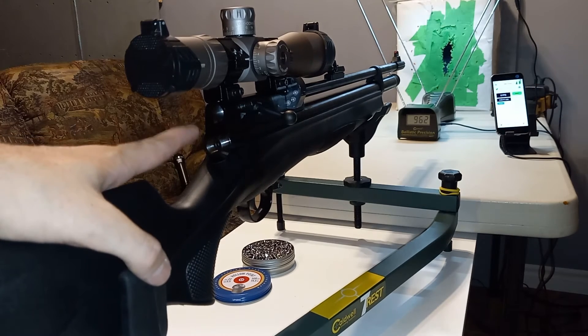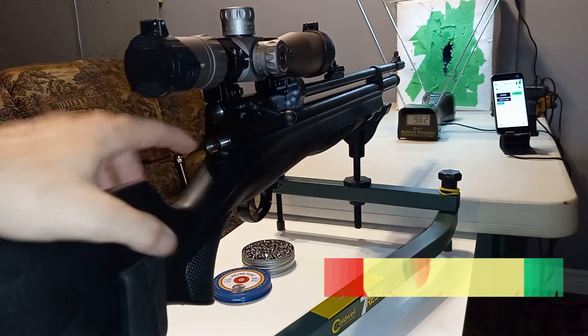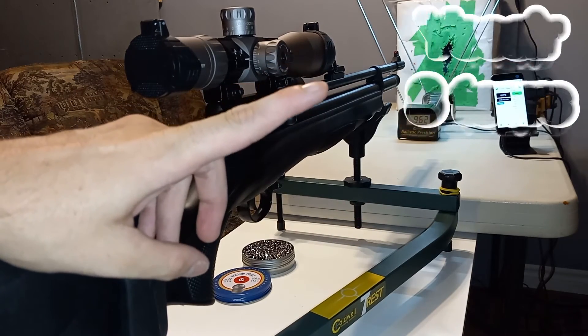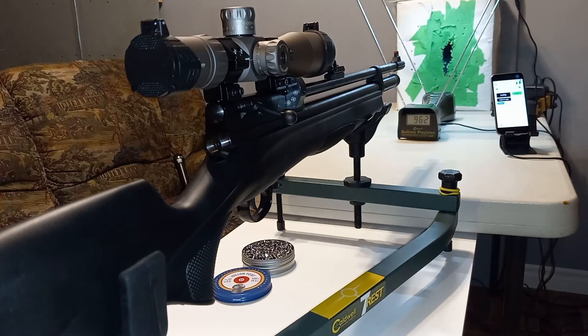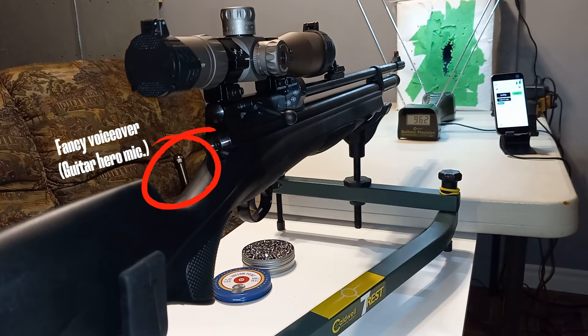I believe this is 8 turns on the hammer spring. I like what I see at this pressure — I'm right around 2400 psi. I will most likely do a full shot string but not on camera because that's annoying, and I'll show you that during the editing. Let's start with a quick recap.